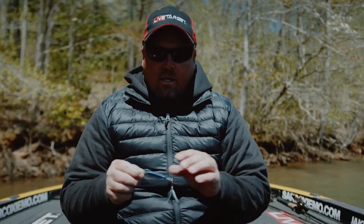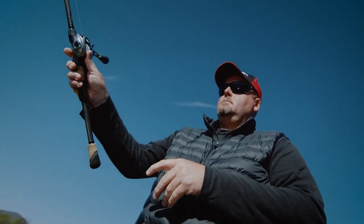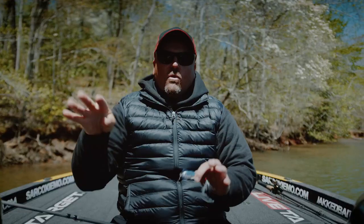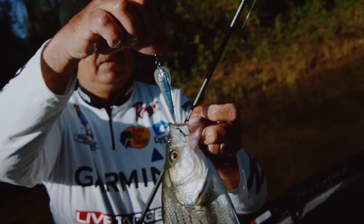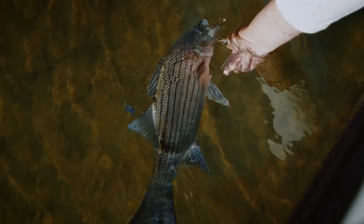For schooling fish, you can fire this bait out there, walk it on top, and make it scoot around — and when one gets to chasing it, just kill it. It flutters like no other; they cannot stand it. It's amazing how well an ounce bait drifts right on top of the water.